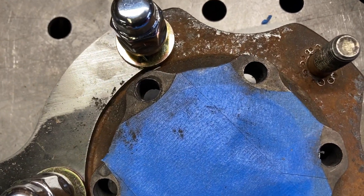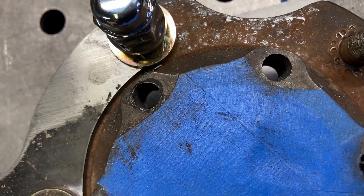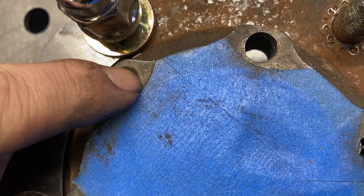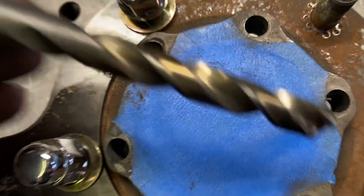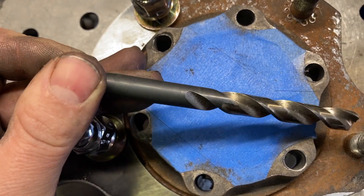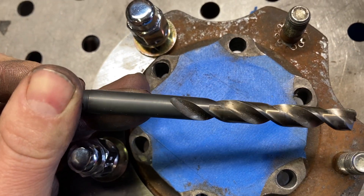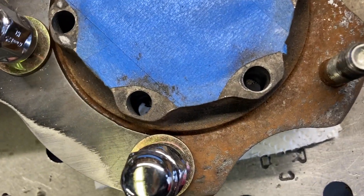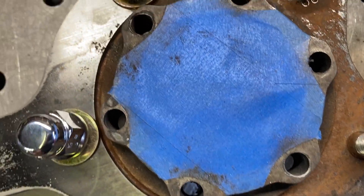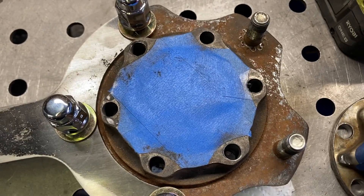Here's all the holes drilled up to 3/8ths - seems to work just fine using the hub as a guide. Might lose one thread at the very top but we'll see. The tap drill size I'm using is 25/64ths. Letter Q is probably the best one to use but I don't have a good letter/number drill set - all I've got is a cheap Harbor Freight one and I don't want one of those to break off in here, so we're going with this.